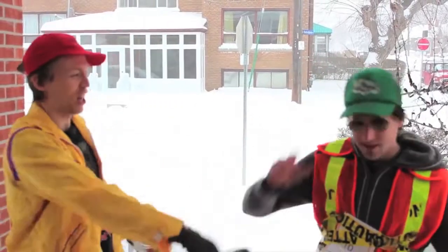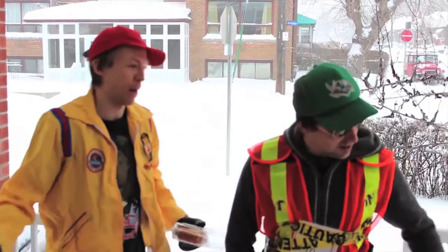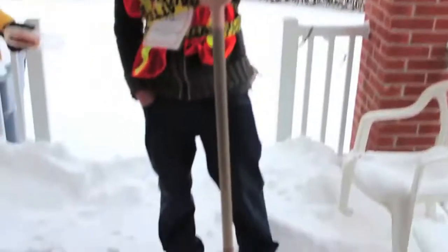Hey guys, how's it going? Doing Tug and Chugger here. Chugger's pretty much like the best snow shoveler that I've ever seen in my life. Well, I don't want to say I'm an expert, but it's all about safety.